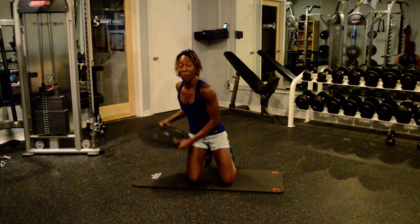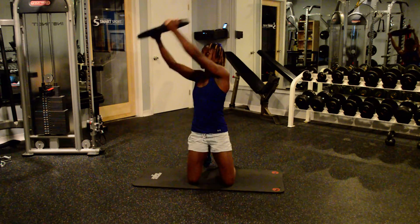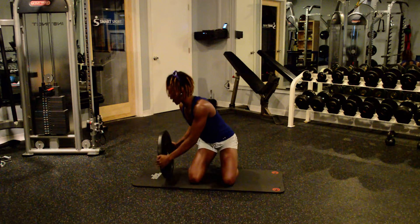So it's going to look like this using my bumper plate. I'm going to touch it right down the side — abs nice and tight, keeping those shoulders engaged, overhead and back close to the body. Overhead, and back close to the body.